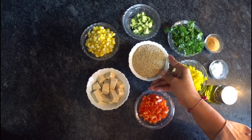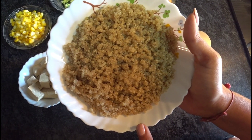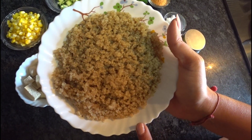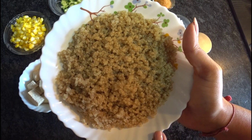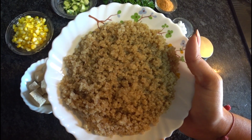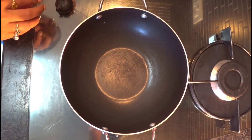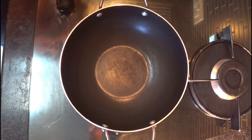Keep it for 10 to 12 minutes and it will be ready. So this is boiled quinoa — this is how it looks. 1 cup quinoa and 2 cups of water, 10 to 12 minutes on medium flame.